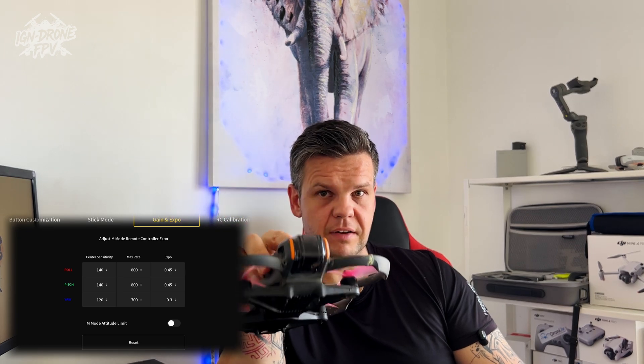By default when you buy the Avata, manual mode is not enabled. You need to go into Settings, then Controls — there is the last option which is the custom mode — and there you need to select manual, because by default it stays on sports mode. Once you select manual, you are ready to activate DJI Avata in manual mode.